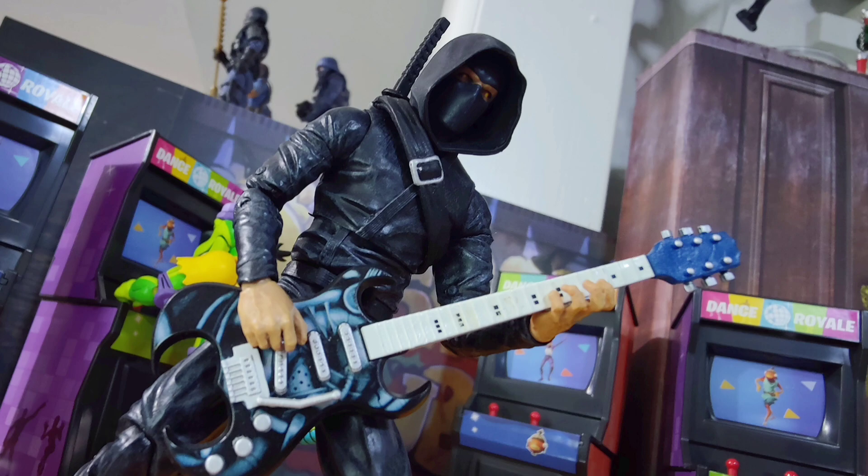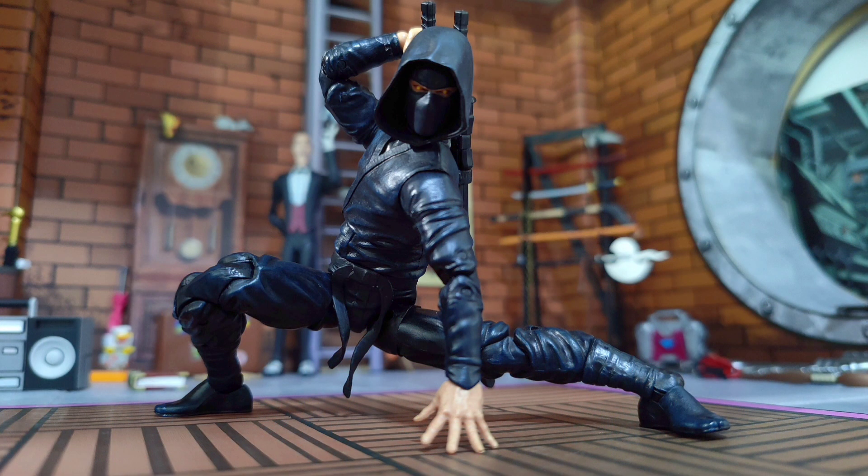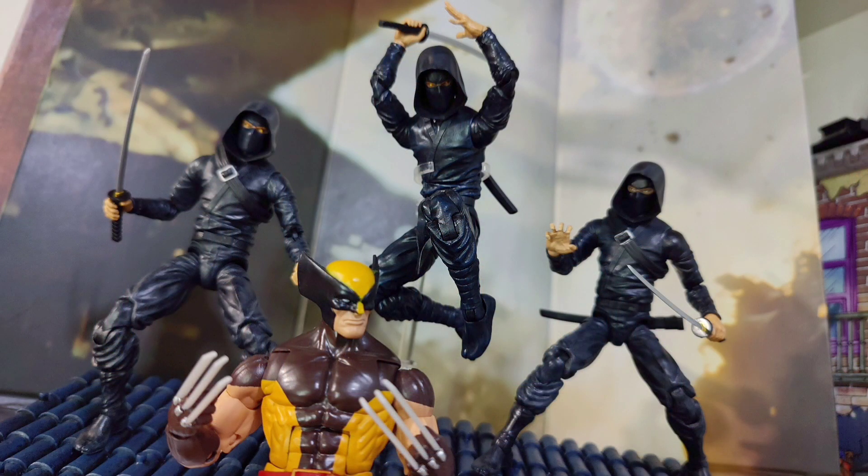End of the day these things are awesome. If you've got some you already know. If you don't, you can still catch these on the secondary for pretty decent prices depending on which figures. And if we want these guys to continue to flourish, we have to pop up once in a while, take a look around, and see what our friends and fellow collectors are doing in this toy game. The Articulated Icons are just that — very well articulated, they can rock all kinds of killer ninja poses.